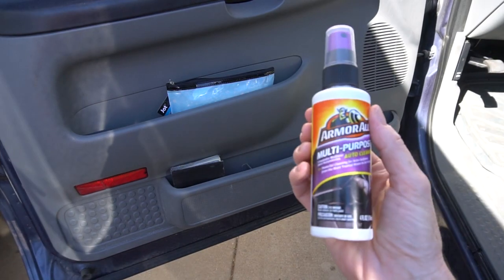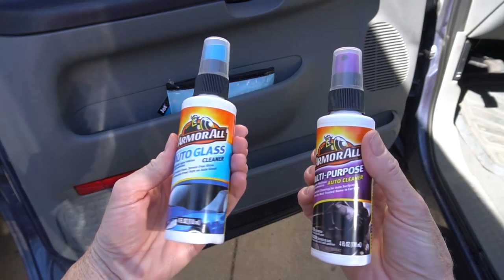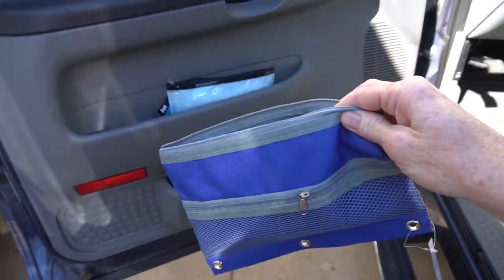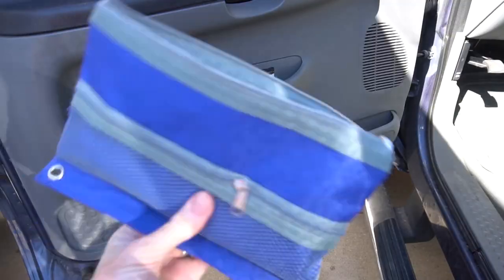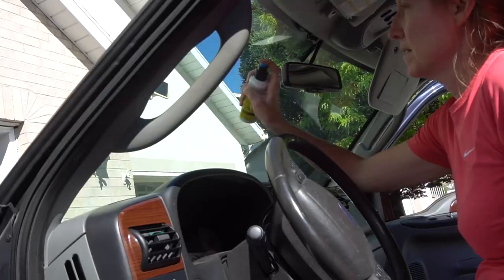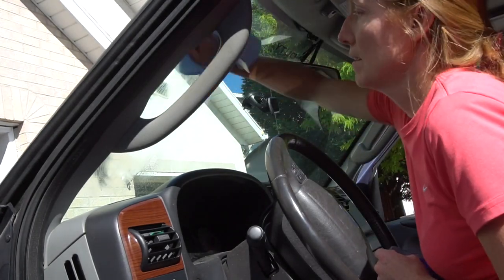Number ten: Armor All is great for the car interior and windows, but the bottles are too big to store in the car. Dollar Tree carries portable size Armor All window and leather cleaner. While you're at it, pick up microfiber cloths — they come in packs of four. Store them conveniently in Dollar Tree zipper binder pouches, and pull them out when waiting in carpool lines to polish your interior and shine your windows.